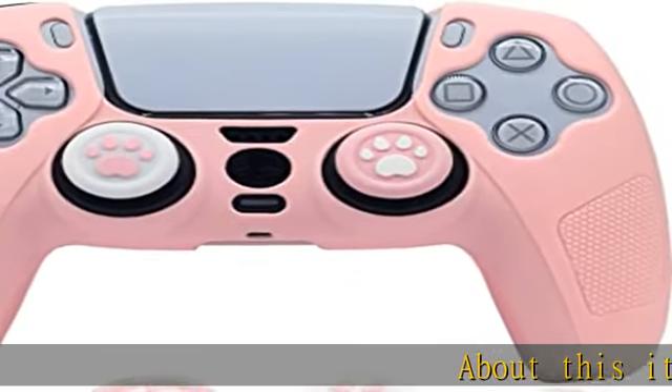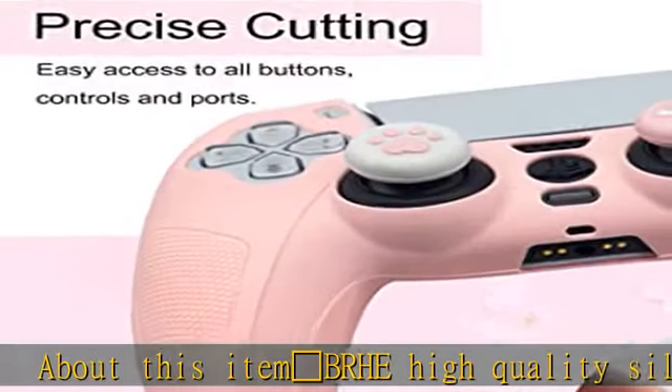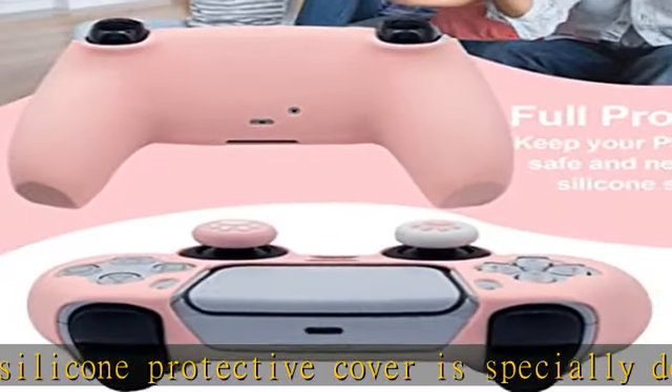The BRHE high quality silicone protective cover is specially designed for the PS5 controller. The full covered version fully covers the back of the controller, but it is not compatible with docking stations.